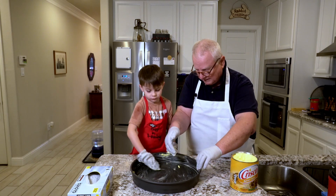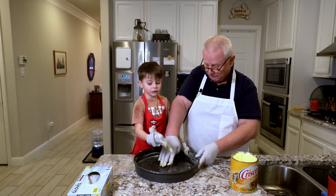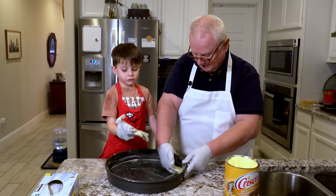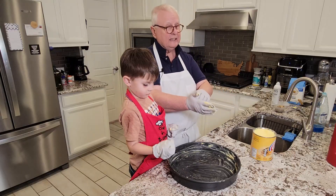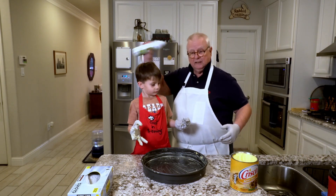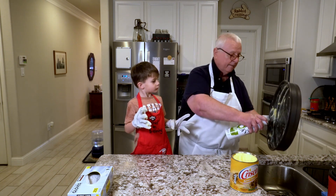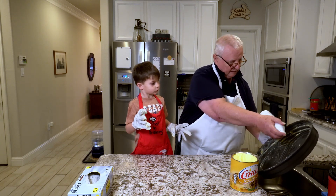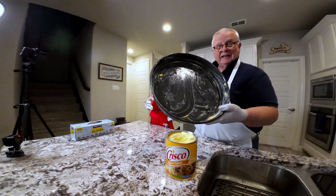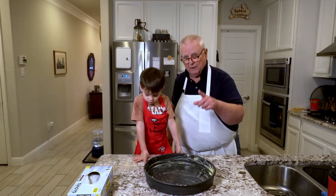I'm going to get that all the way up the edges, put it on very liberally. This Crisco is also going to act as a kind of glue for when we start spreading the dough. I'm also going to be using a little avocado spray, putting that on the outside edge. And that is how the pan is looking right now.